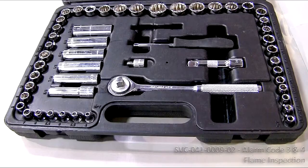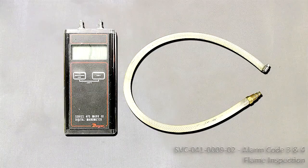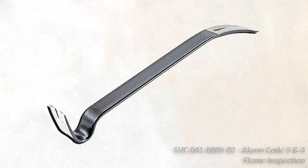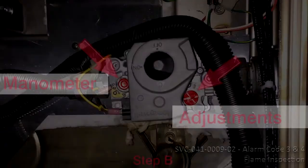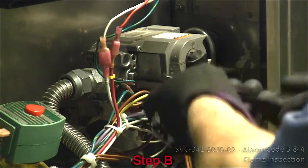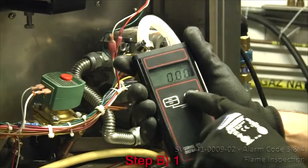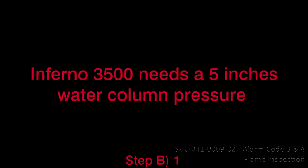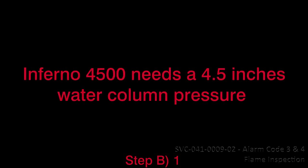So, you will need: 1 number 2 Phillips screwdriver, 1 socket wrench set, 1 flat screwdriver, 1 manometer, 1 accelerator, 1 flat pry bar. Gas pressure specifications: Inferno 3500 equals 5 inches water column; Inferno GC equals 4 inches water column; Inferno 4500 equals 4.5 inches water column.